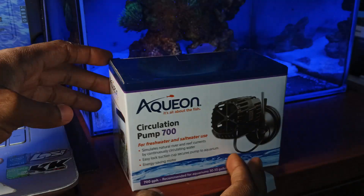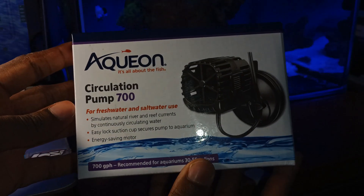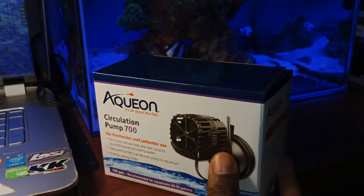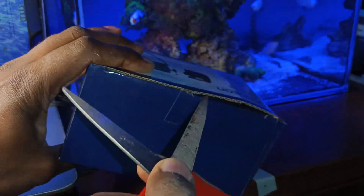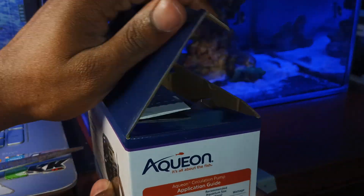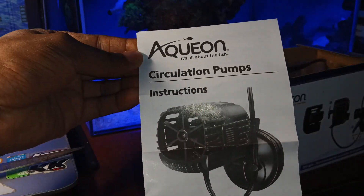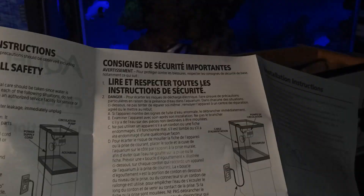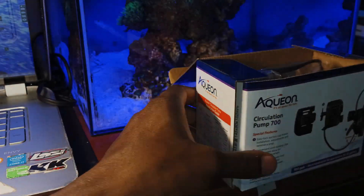This is the Aquion circulation pump model 700. Basically, if you're looking to cause water movement in your aquarium, or if you're looking for a device that will circulate your water, then this pump is the pump for you. It comes with an instruction manual in three languages — English, Spanish, and French — which explains where and how to install it properly.